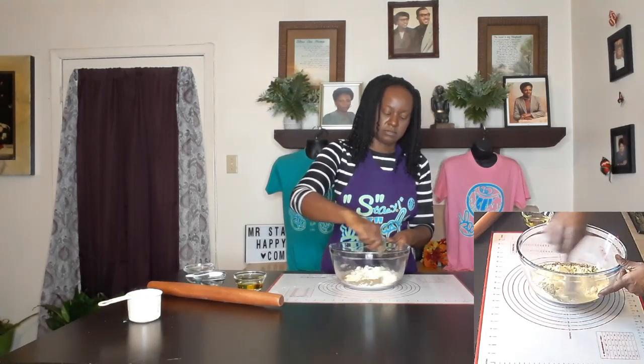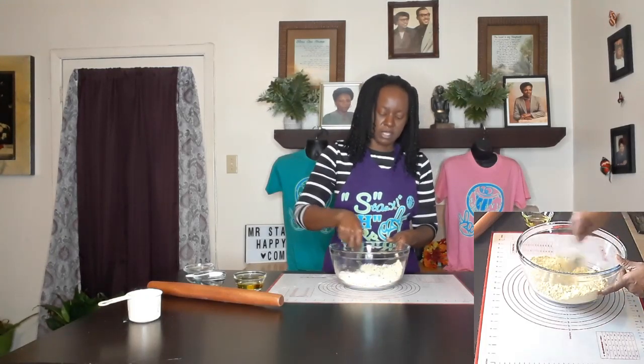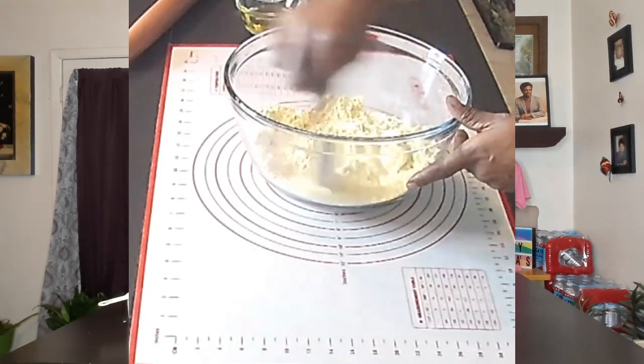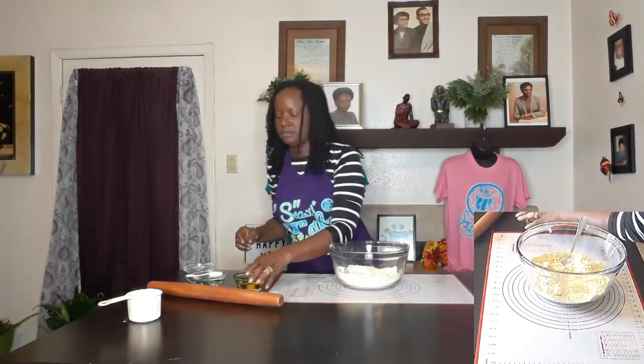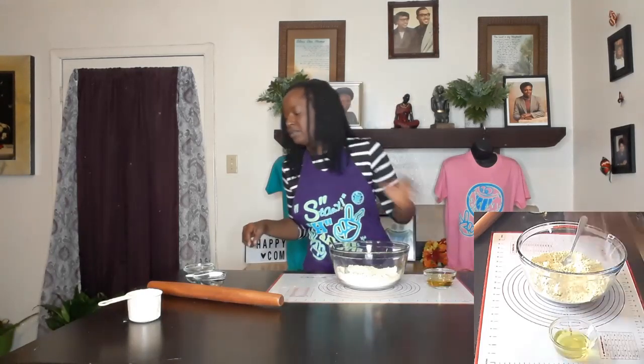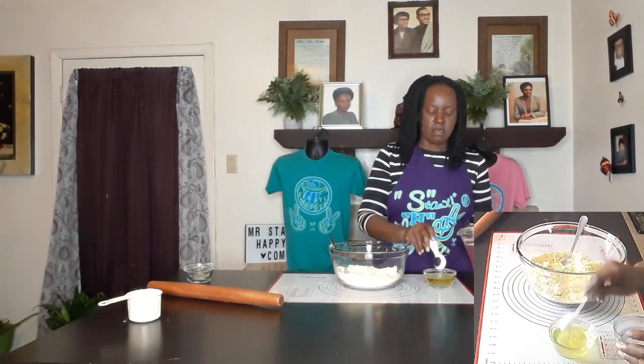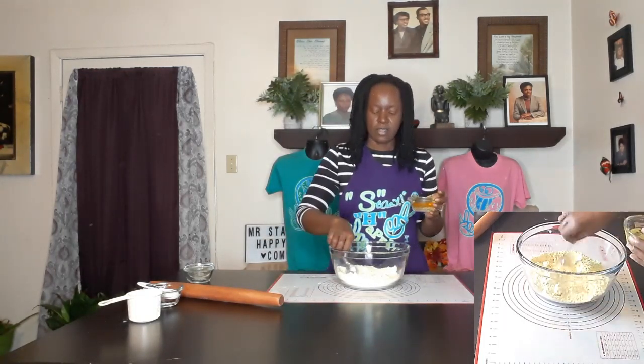Get our dry ingredients all mixed up. Now in this bowl here I have a quarter cup of avocado oil, and I'm gonna put about four tablespoons of water in there. I may need more, so that's why I brought quite a bit. With these flours you may need more or you may need less, but about four tablespoons to start off.